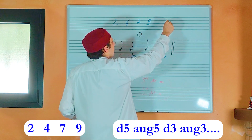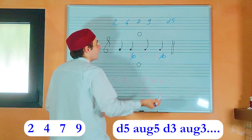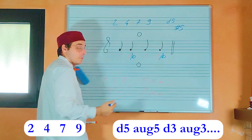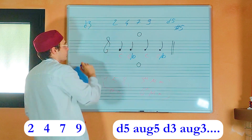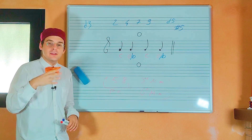For example, the diminished fifth is a dissonance. The augmented fifth is also a dissonance. And the diminished third is a dissonance. Now let's see some passages that we can do in this exercise.